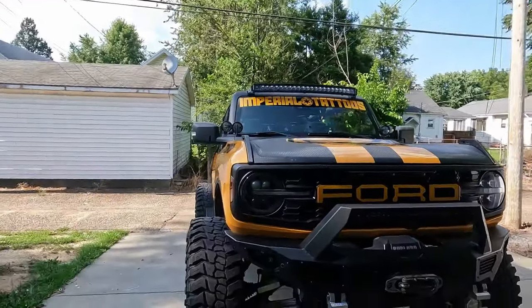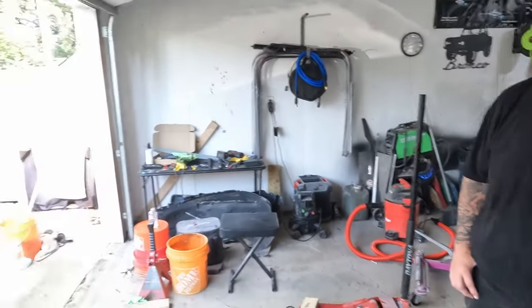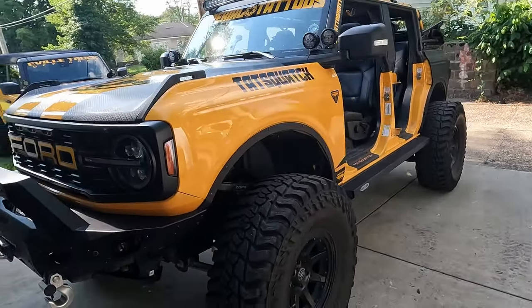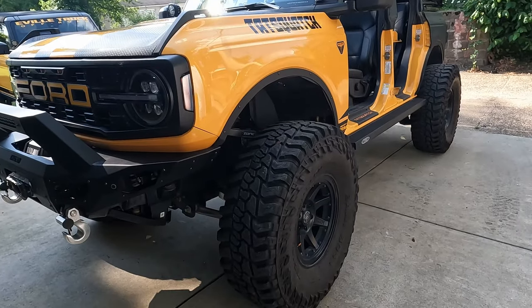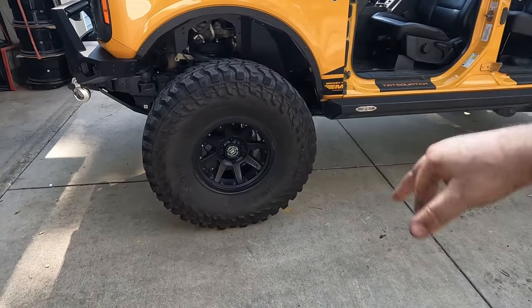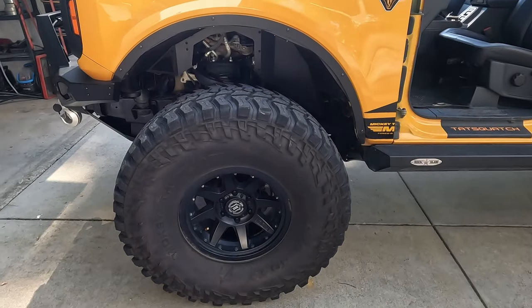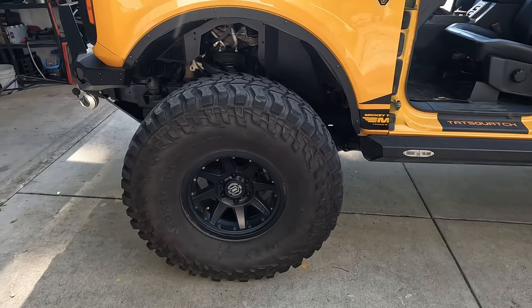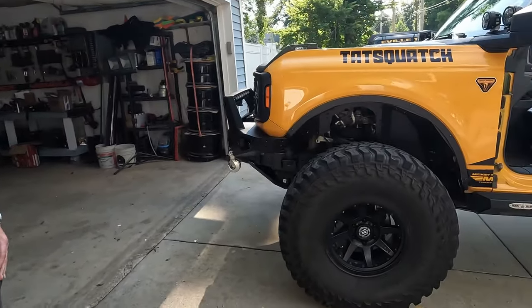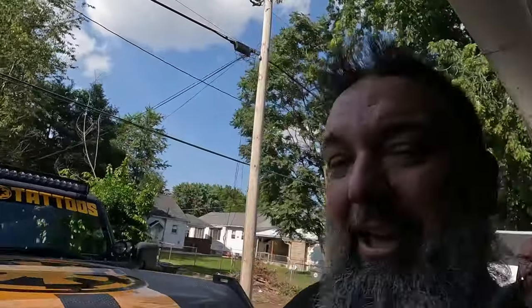That is how you change out the wheel hub on a 2021-and-up Ford Bronco. Just went for a quick ride — everything feels good. So hopefully that's the end of the problems. Well, I'm sure there'll be more eventually — it comes with the territory running big heavy tires with spacers. You're putting extra wear and tear on your wheel hub, but it still did pretty good for the stock one at over 71,000 miles, and those aren't all easy miles.